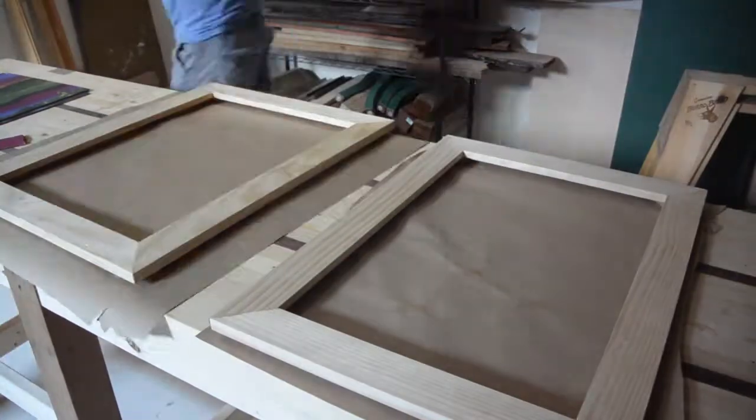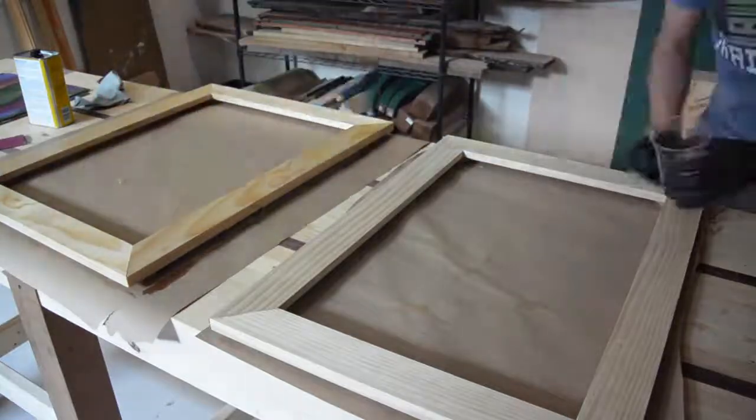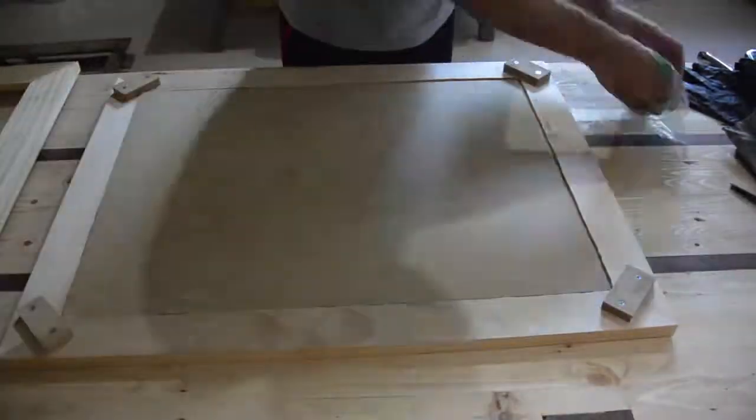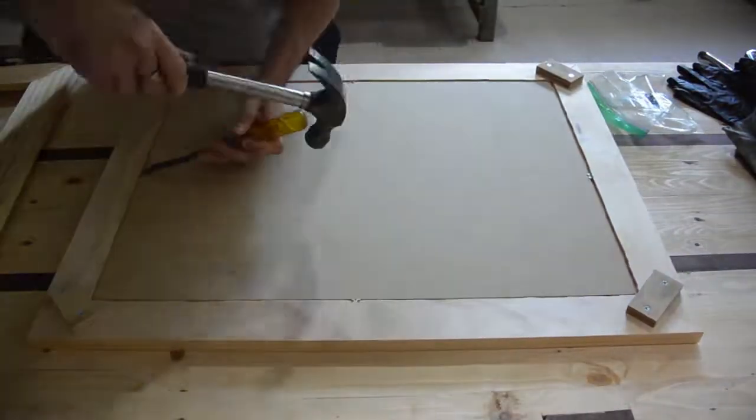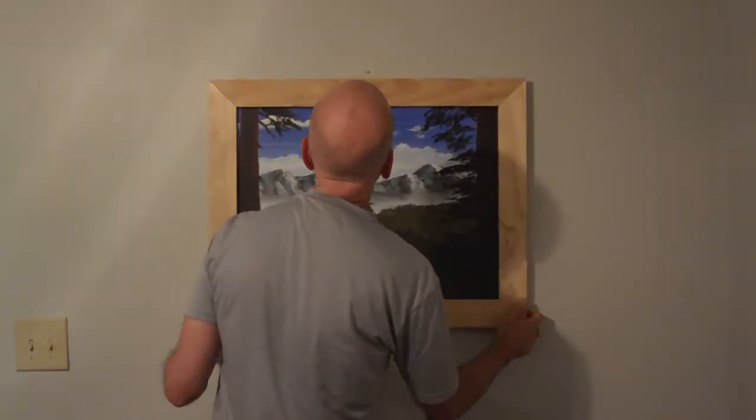I just put an oil-based finish on it. I mounted the picture with some clips. I used nylon string at first because I couldn't find my wire, but it was a little too stretchy. I went and found my wire later and remounted the wire instead.